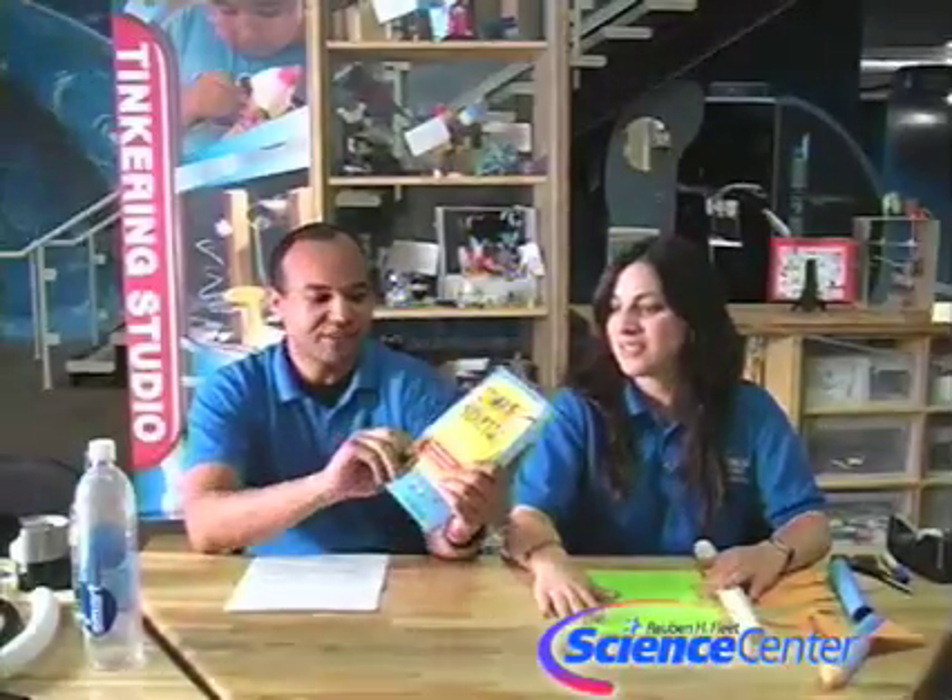Today we're going to be making stomp rockets — a really, really cool thing. We want to thank the author of this book, Kurt Gabrielson, who gave us the idea for this experiment. You can find all the materials you'll need on our website, which is www.rhfleet.org.